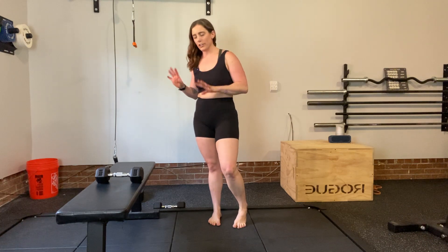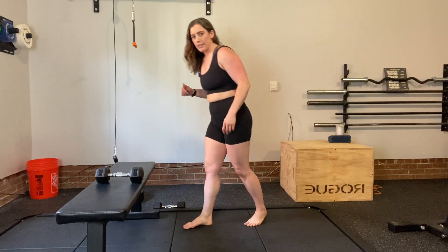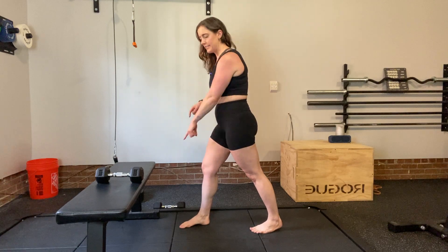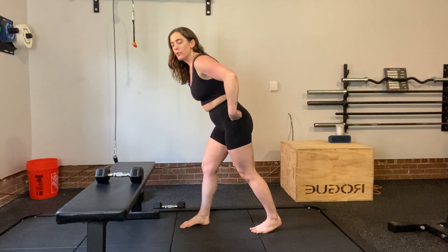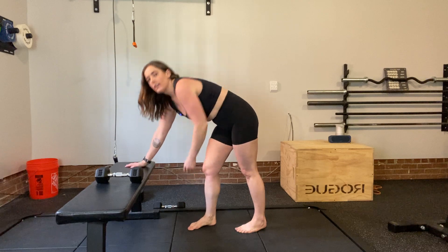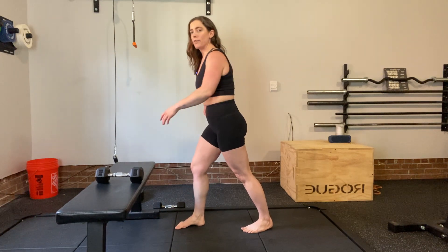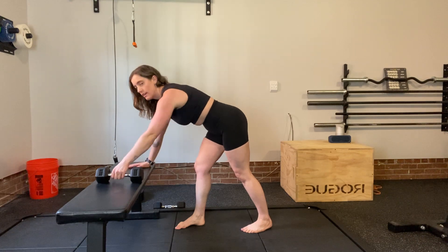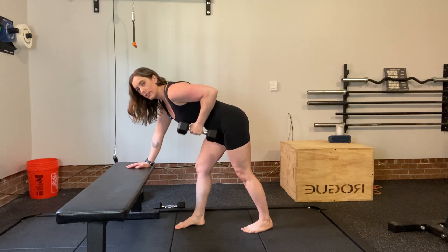This is going to be a staggered single arm row. For this you're going to need a bench, or you can use a countertop or coffee table. Get into a staggered stance and we're going to get all of our motion from the hip. Stay nice and tall, aligned, and from the hip come down.